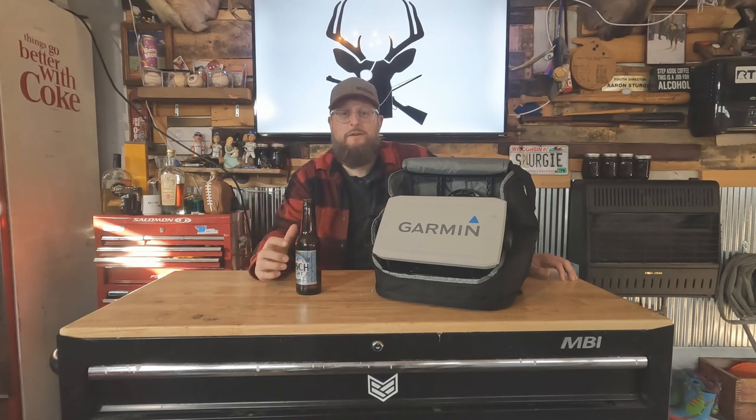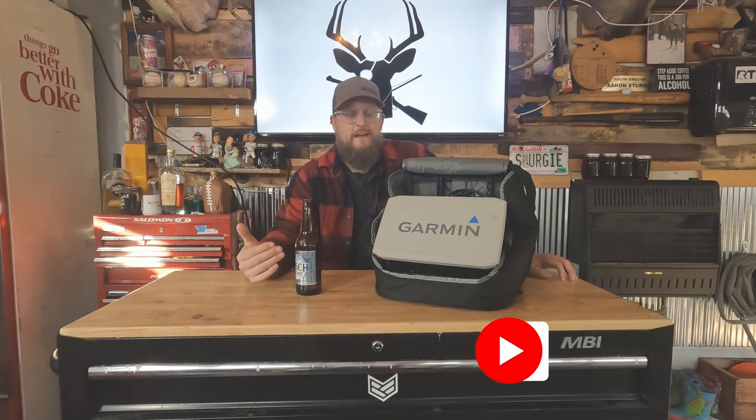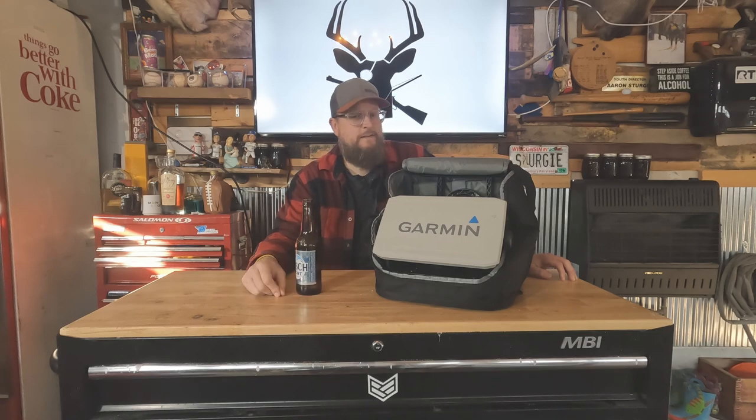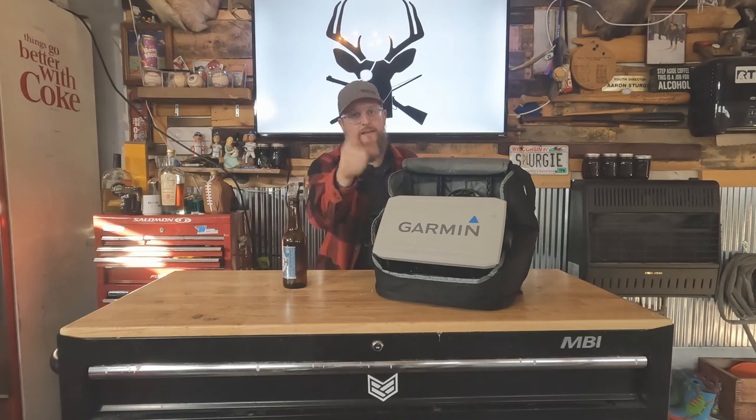We have all the links down in the description. If you haven't yet, we'd love for you to subscribe to our channel. And if you found anything helpful in this video, we'd love for you to give it a thumbs up. Good talk — see you out there.